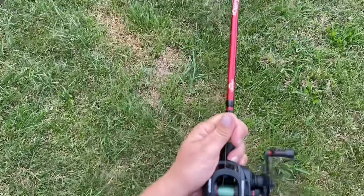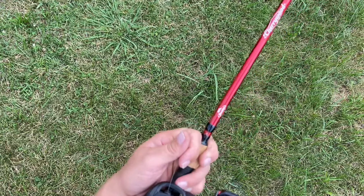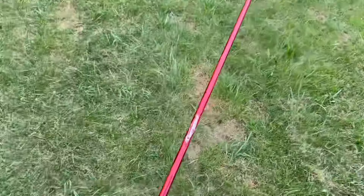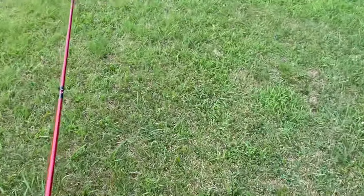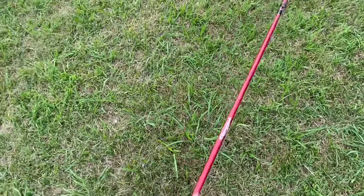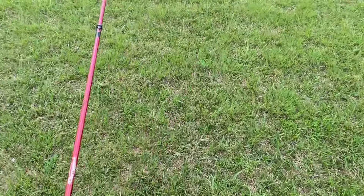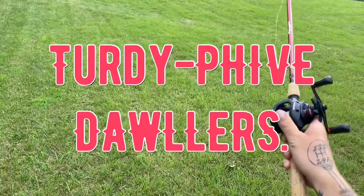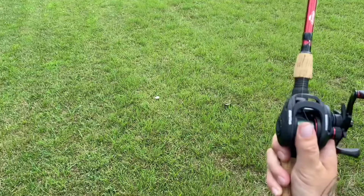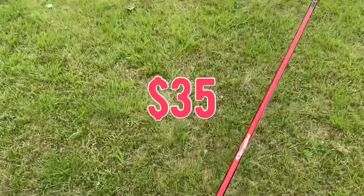Now the special thing about this bait caster is not the fact that it's a run-of-the-mill bait caster or that it even came from our sponsors, actually. The special thing about this bait caster guys is the price point. This reel from Cast King only costs $35. That was a pretty solid cast. Anywho — $35.